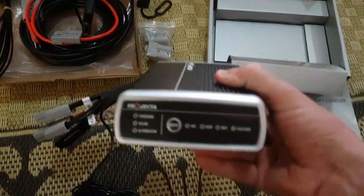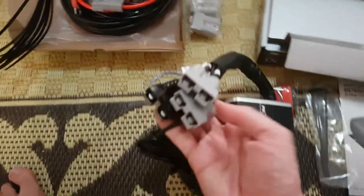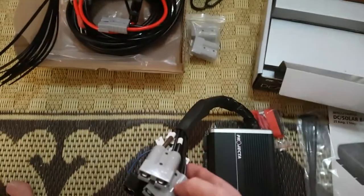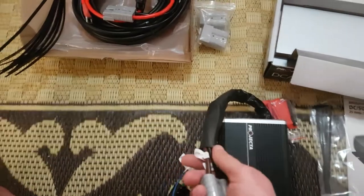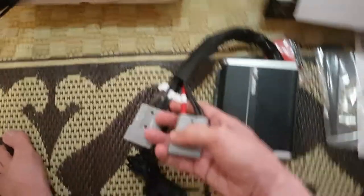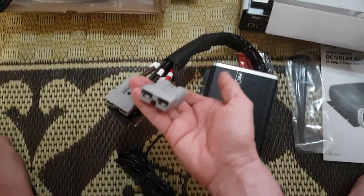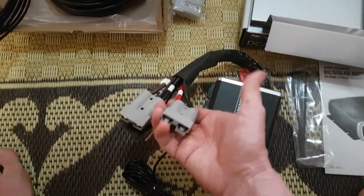This is a quick connect, so a normal little projector 25 amp unit, and it comes already supplied with the Anderson plug — sort of plug-and-play. The top one there is the output going into your auxiliary battery, and the other gray plug is the alternator input, which generally comes off your crank battery or whatever your setup will be.